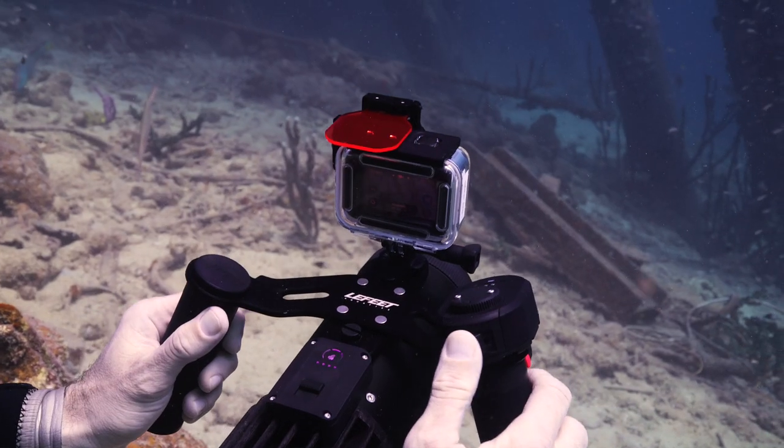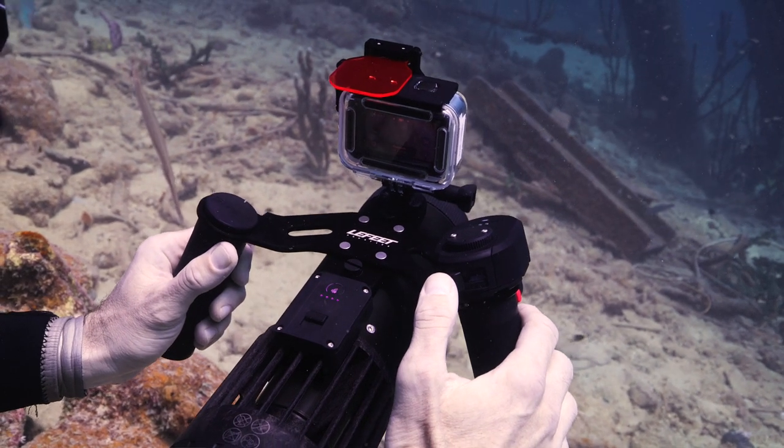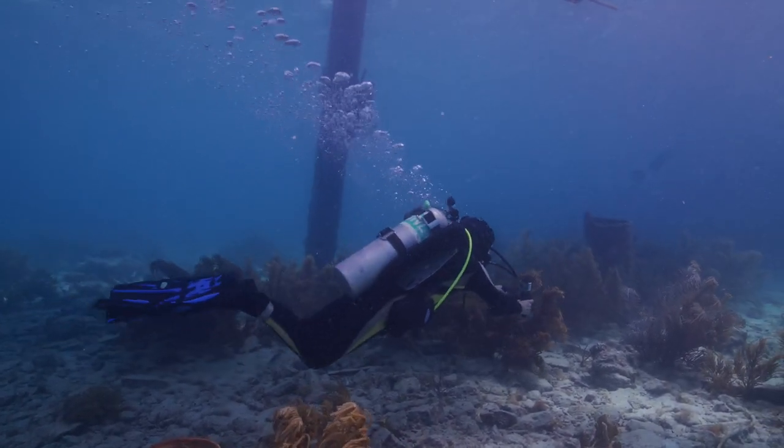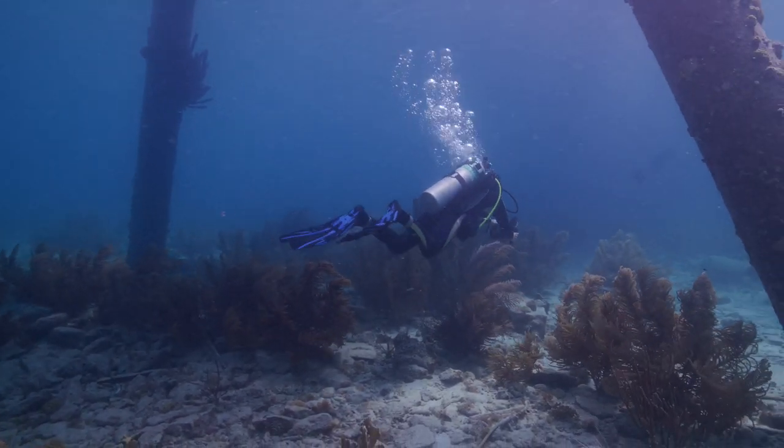The Leffitt S1 Pro comes with three different power settings that are very easily changeable. You can change it on the main unit by pulling down on the switch, or you can use the remote control by pulling on the little lever. This is absolutely fantastic because it means you don't have to let go of the handles while using it underwater — you can change power levels on the fly without having to stop.